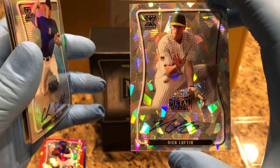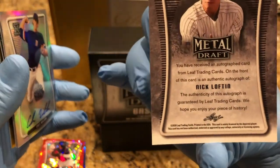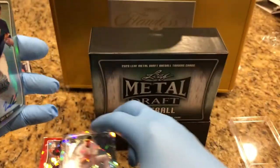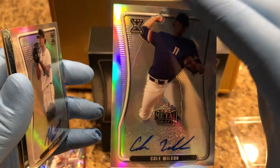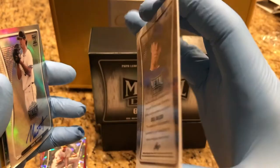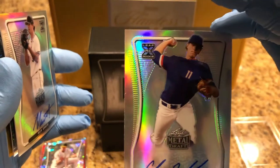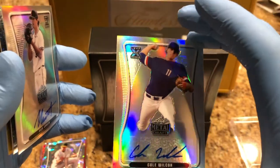We got a Nick Lofton — this is just the base card, it's not numbered. Next, Cole Wilcox. Seems like a regular one. That last one was an X-Fractor card; this is like the regular base one. Nice Cole Wilcox.